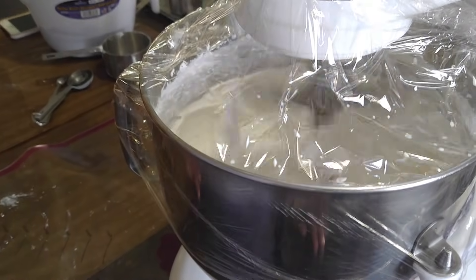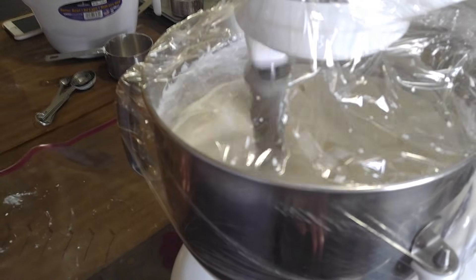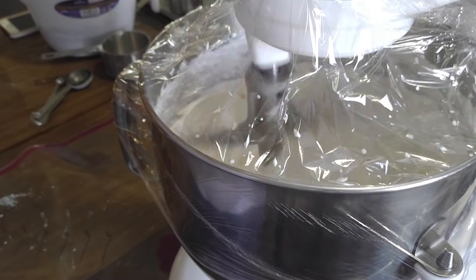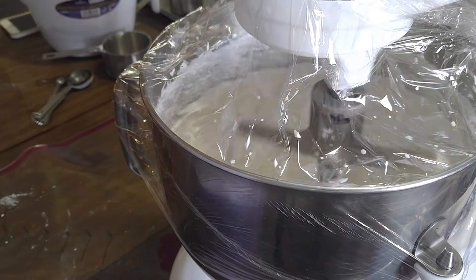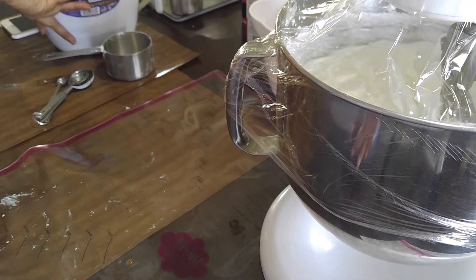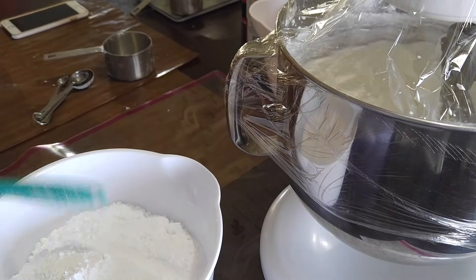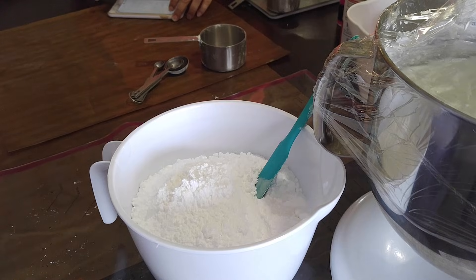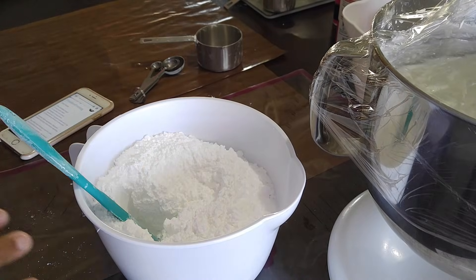Okay, our nine minutes are almost up. Our nine minutes are up, but we're going to turn it off and leave it covered while we make our glaze. For our glaze we have two pounds of powdered sugar, and to this we are going to add half a cup of warm water.